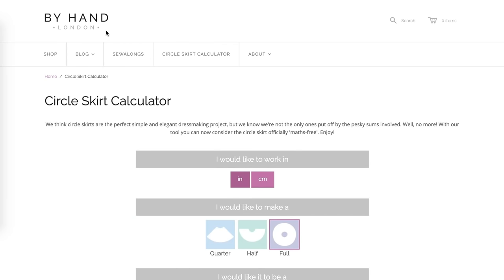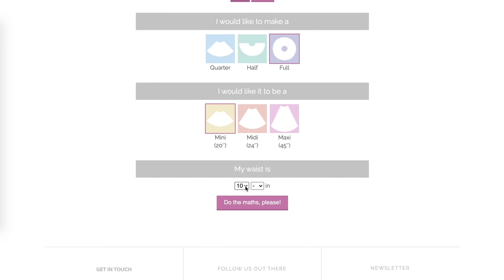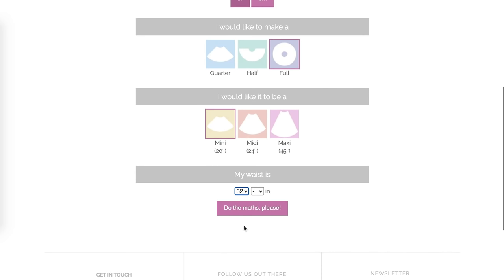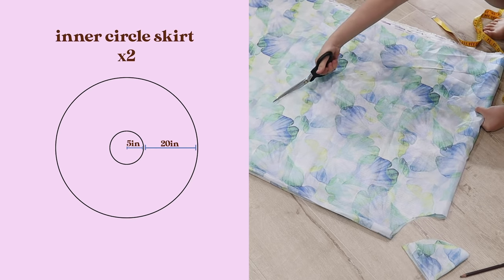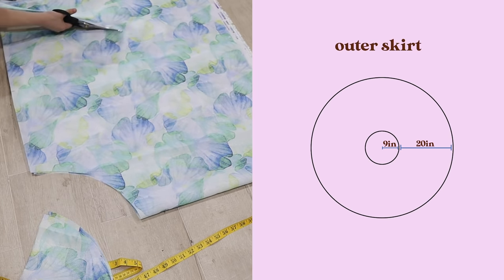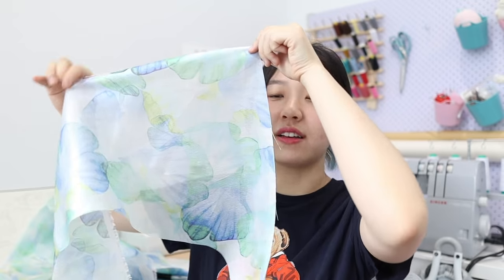For the circle skirt I used the calculator by By Hand London. You basically just specify what kind of skirt you want, the length, and the circumference. Remember: for us it's not a waist circumference — it's the underbust circumference. I cut two skirts to fit my underbust exactly, and then for the outer skirt I cut as big as I could get on the fabric width — a nine-inch radius for me. Now I'm going to cut the bandeau pieces, using the corner remnants left over from cutting the circle skirts so I don't need to use more fabric.